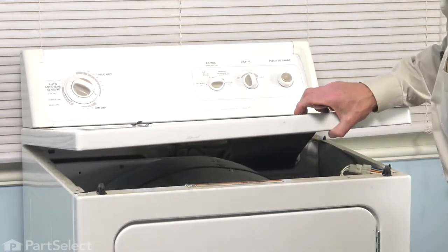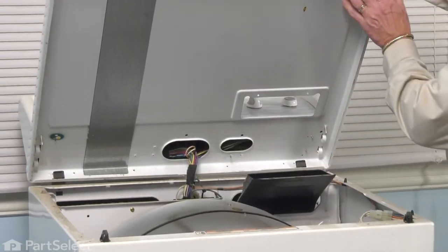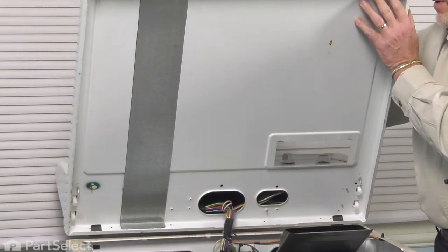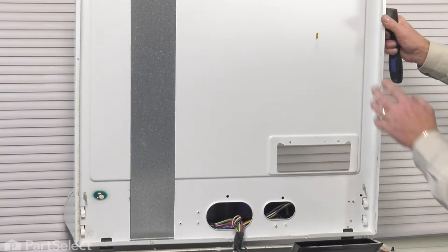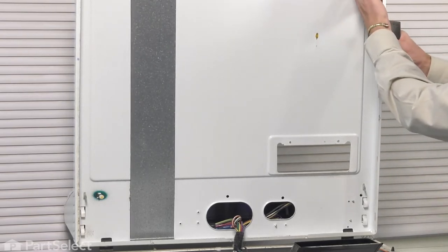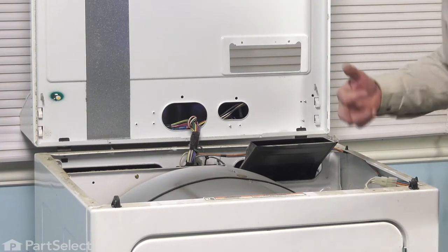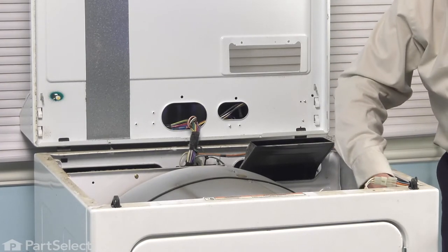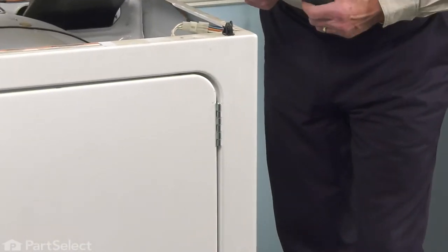Now, with the main top disengaged from those spring clips, we'll need somebody to support that top. Just tilt it up to an upright position — you'll need somebody, or use some type of lanyard attached to the main top to hold it to the cabinet. With the main top supported, we're next going to remove two 5/16 screws near the top from the back side of that front panel.